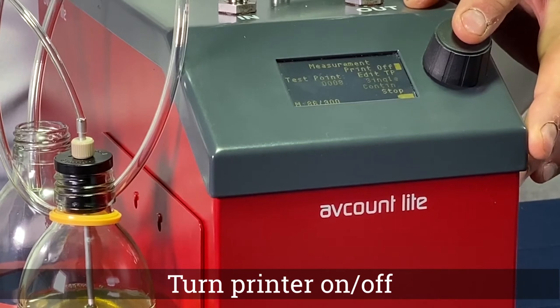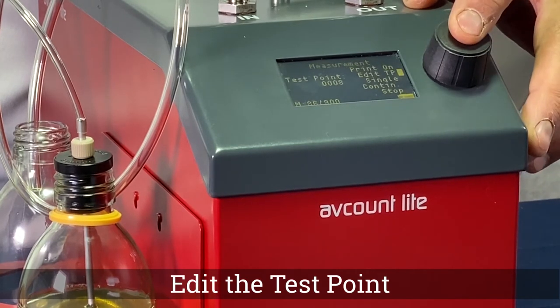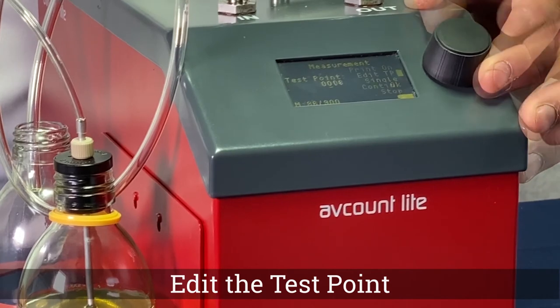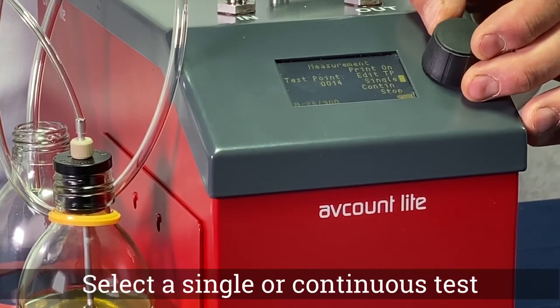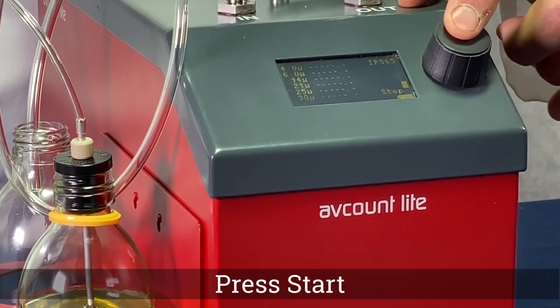You can choose to turn the printer on or off. Edit your test point, select single or continuous test, then press start to commence the test.